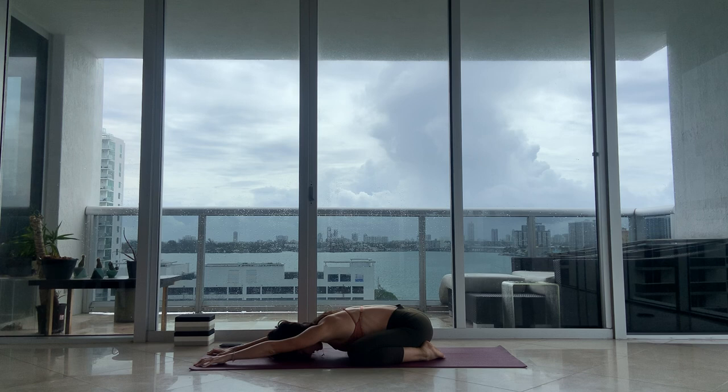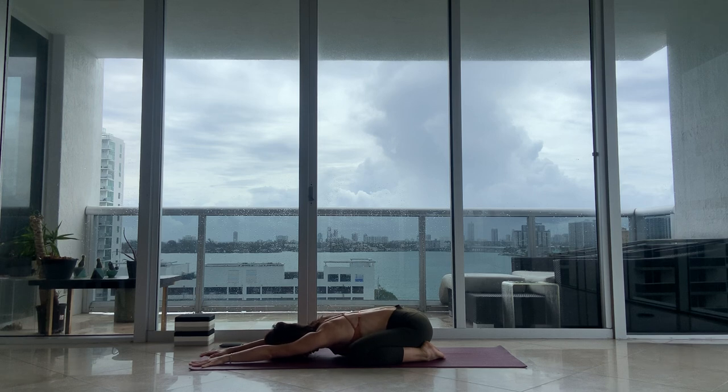Noticing as you inhale how deep the breath is, where the breath travels into your body, how it feels when the breath expands. Maybe you crawl your fingertips a little bit further forward and exhale. Start to bring your Ujjayi breath into the practice — inhaling through the nose and exhaling through the nose, gently drawing a bit of your belly up towards the spine.